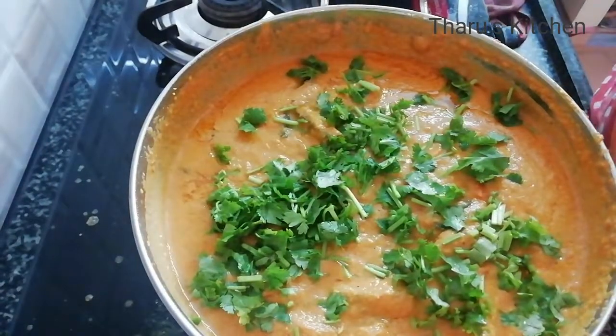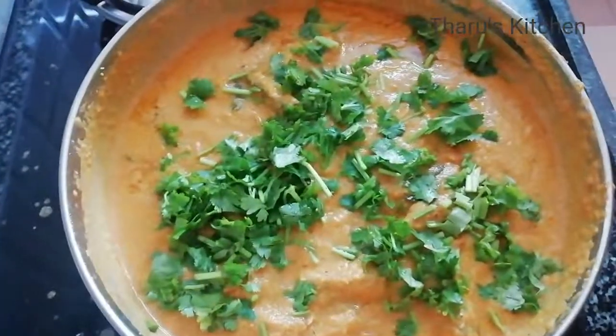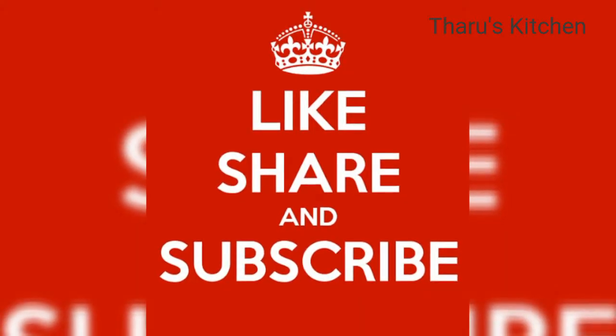Please like, share, comment, and subscribe to the channel. Please press the bell icon. This is another video.